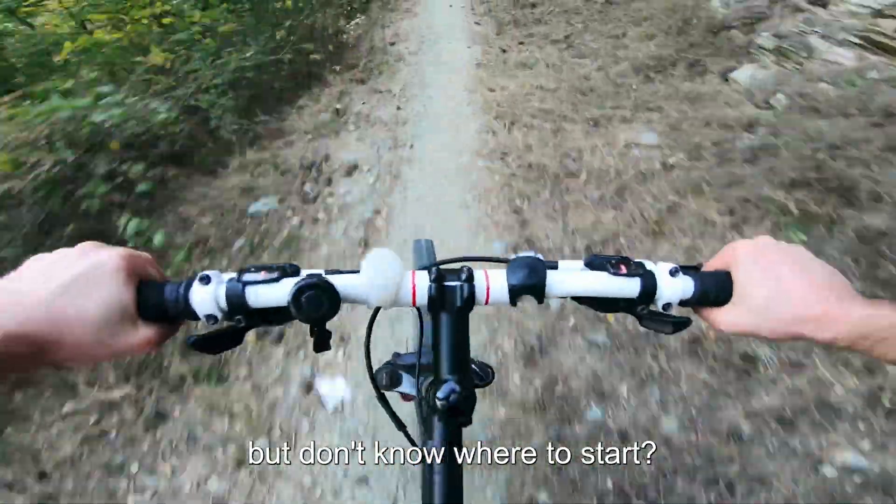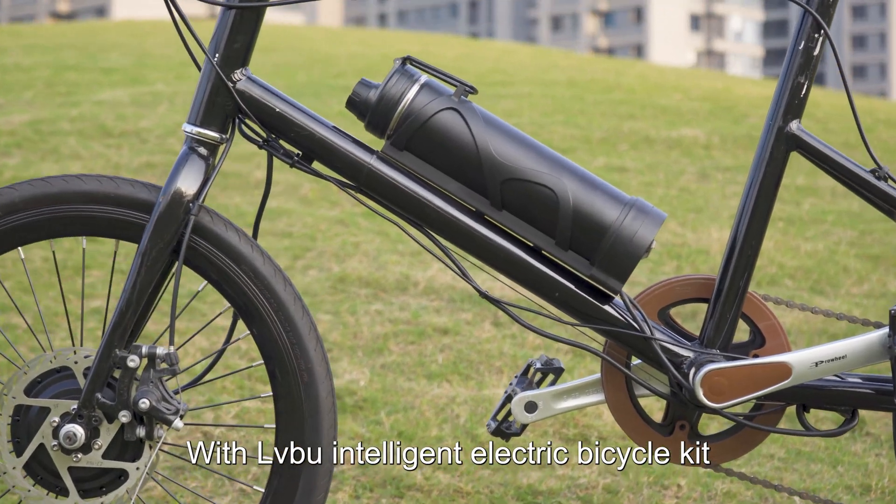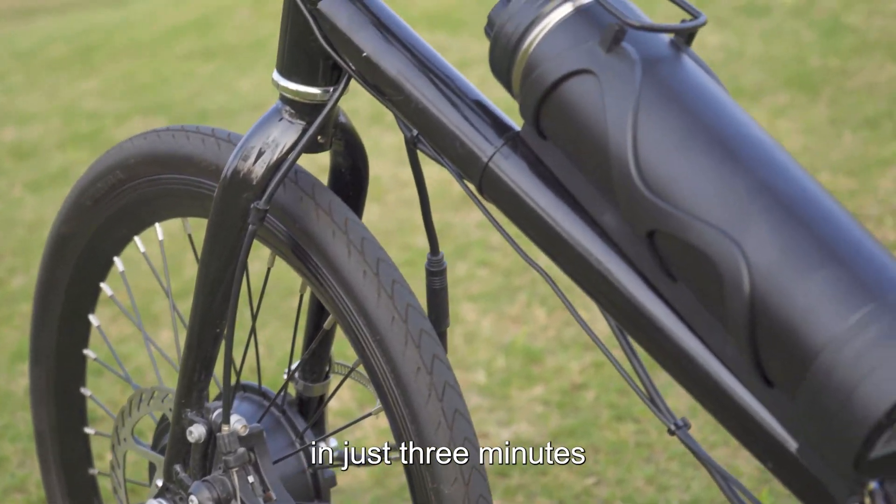If you want to upgrade your bike but don't know where to start, don't worry because OVU Technology has got you covered. With the OVU Intelligent Electric Bicycle Kit, you can easily upgrade your bike in just 3 minutes.